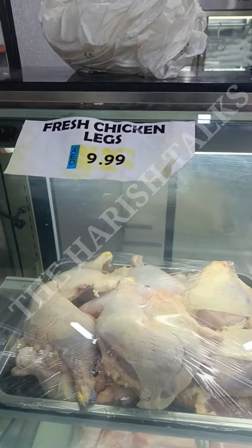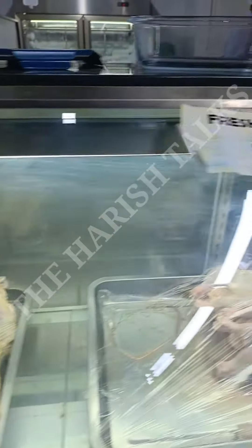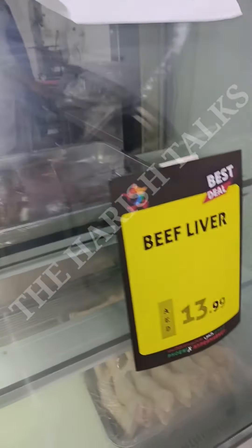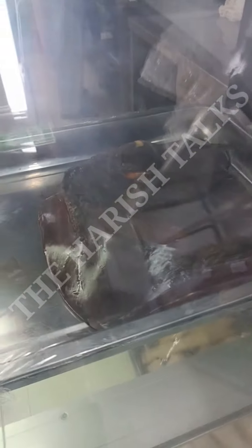It's fresh chicken legs. It's 10. It's 11. It's 16. It's 18.